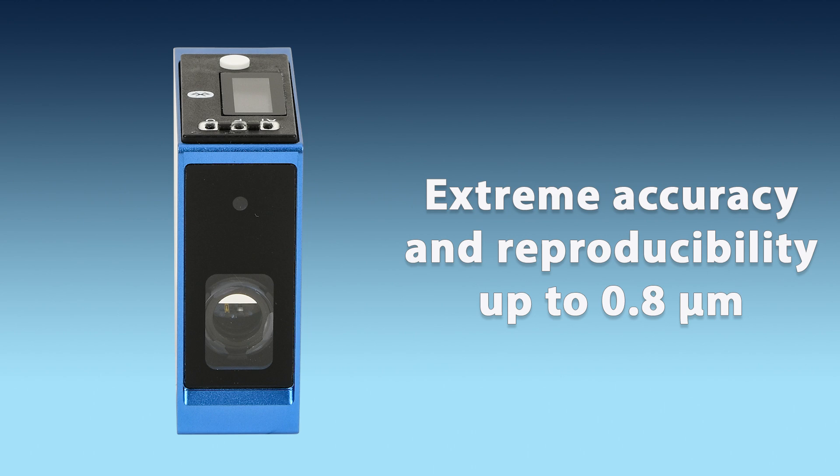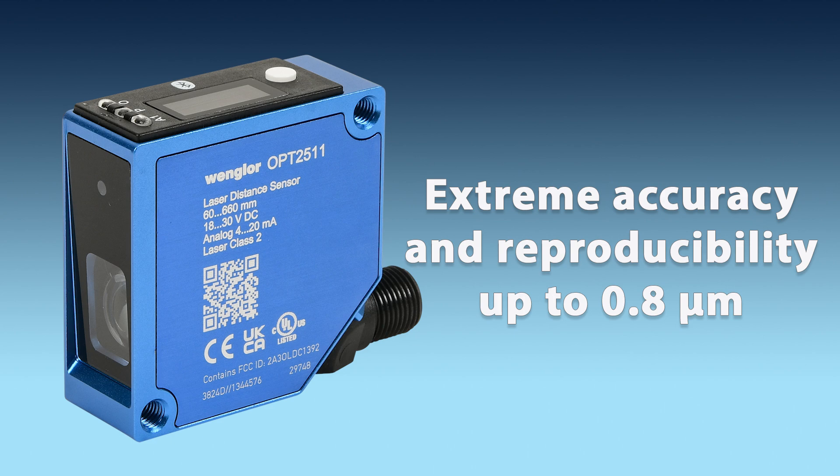They use triangulation to measure distances with extreme accuracy and can reliably detect tiny objects with a reproducibility up to 0.8 microns.